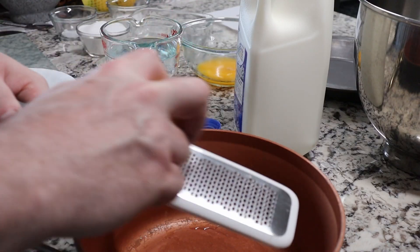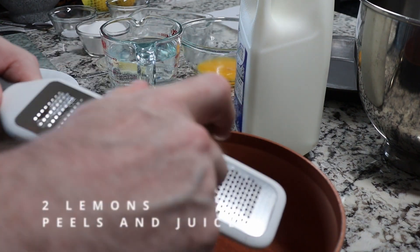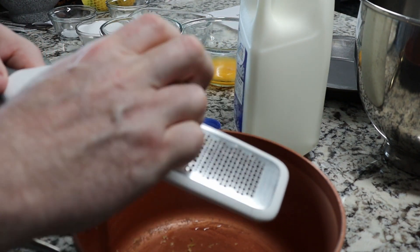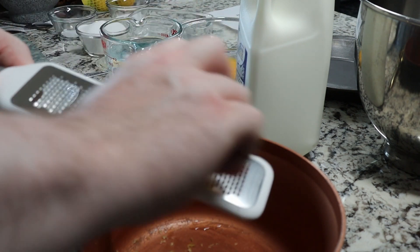We're going to start with the lemons themselves. The recipe calls for two lemons and you're going to be using both the juice and the rind from both of those lemons. So I'm going to start with the rind and then cut my lemons open, squeeze them, and then move on to some other ingredients.